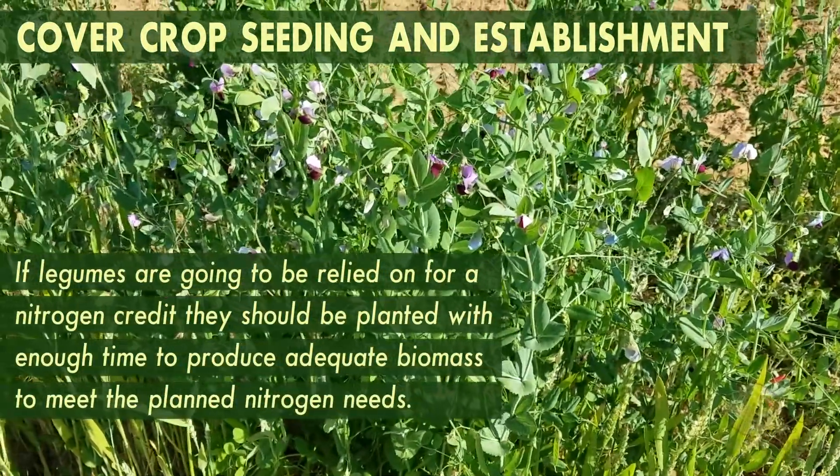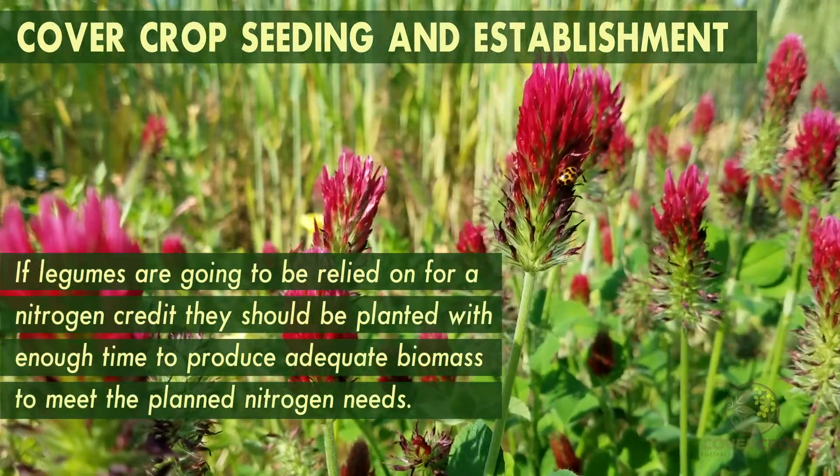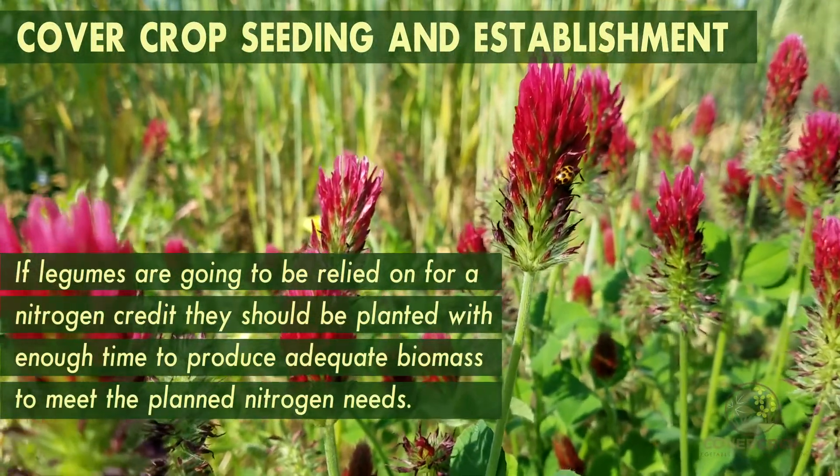If legume cover crops are going to be relied on for a nitrogen credit, they should be planted with enough time to produce adequate biomass to meet the plant's nitrogen needs.